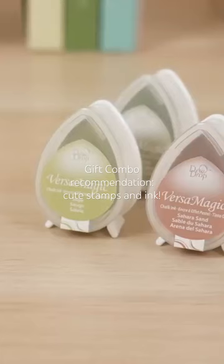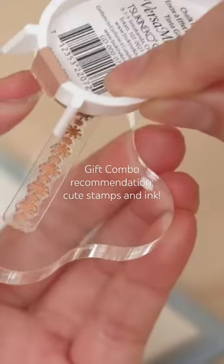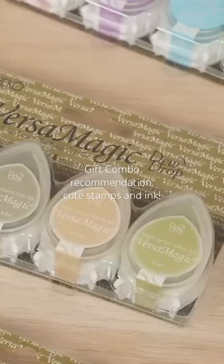The stamps pair well with Tsuki Neko Versamagic Dewdrop Ink Pads. They feature opaque matte inks and are available in a rainbow of colors. Each pack includes four ink pads.